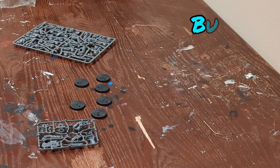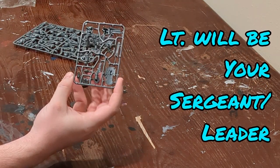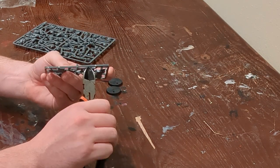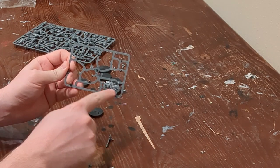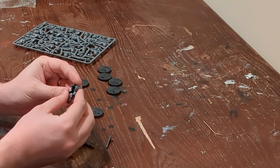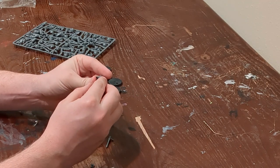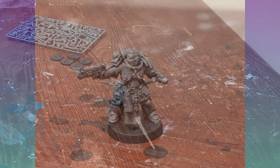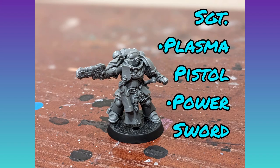If you are new to model building, I recommend you start with building the six assault intercessors — they're less spindly than the necrons. We'll start with the lieutenant, or your sergeant/leader, on the smaller sprue. This is a push-fit kit, meaning you don't need any glue or special tools outside of snippers. Here he stands with a volkite pistol used as a plasma pistol for the game, and a power sword — a solid combo.